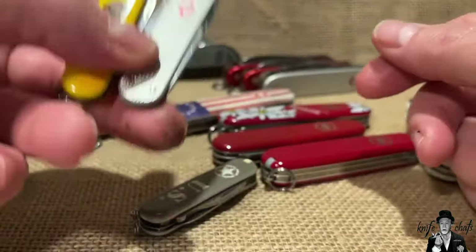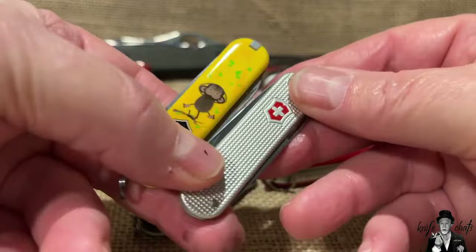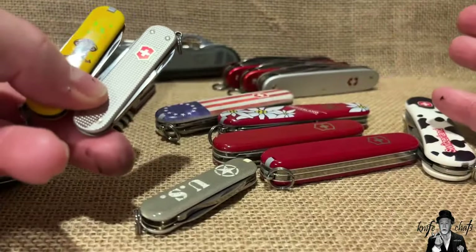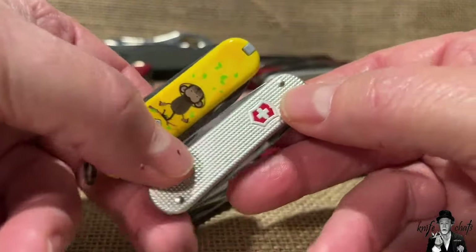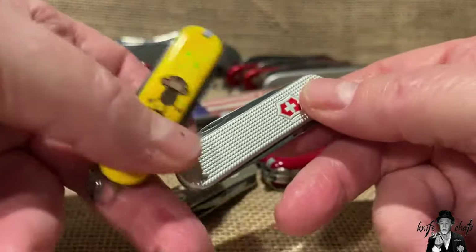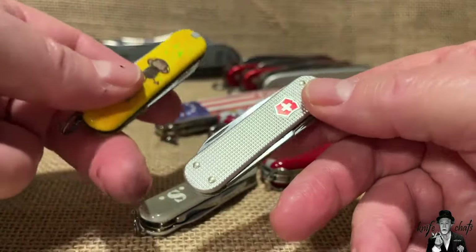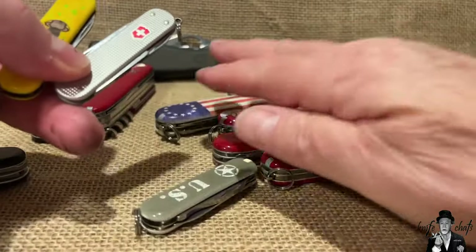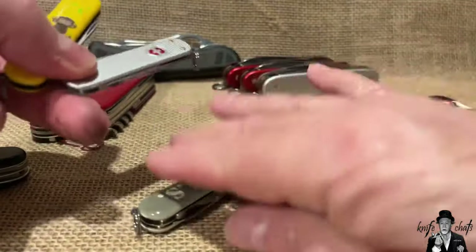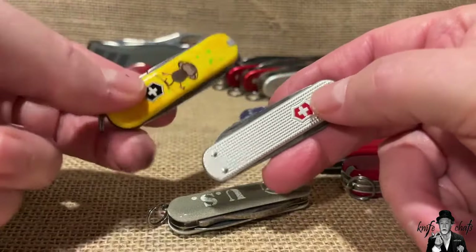The Classic SD is a great keychain knife that I think everyone should probably grab. If you want to step up a notch from the Classic SD, go for at least the Rambler.